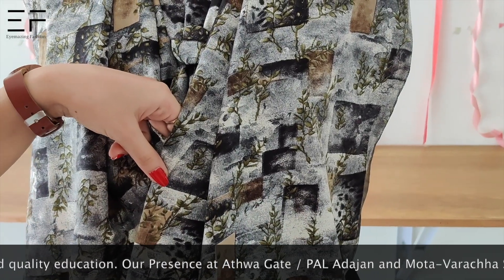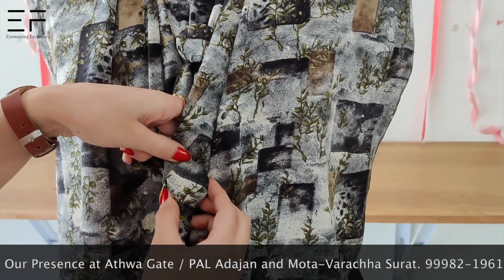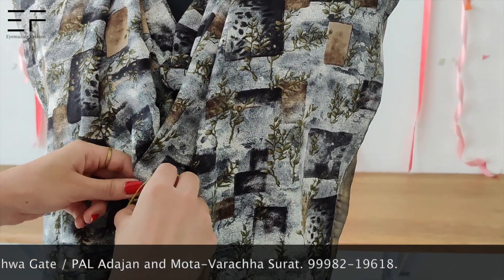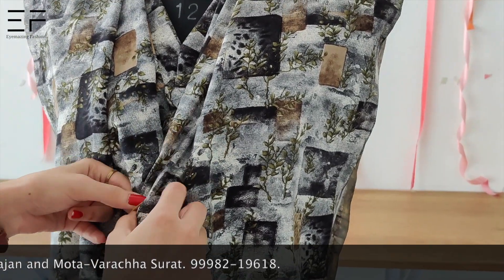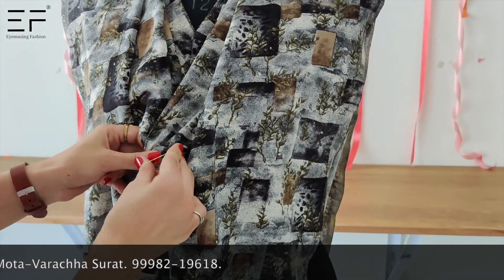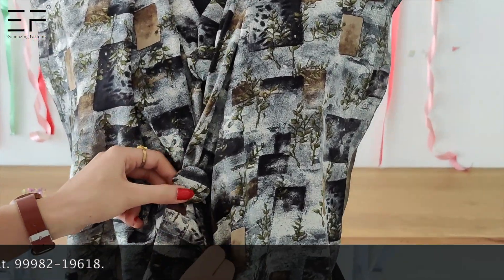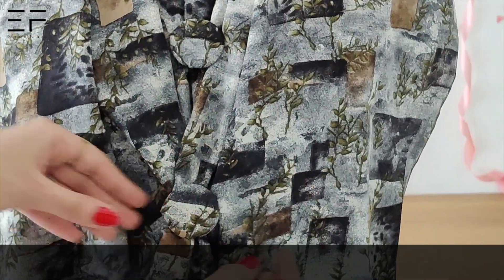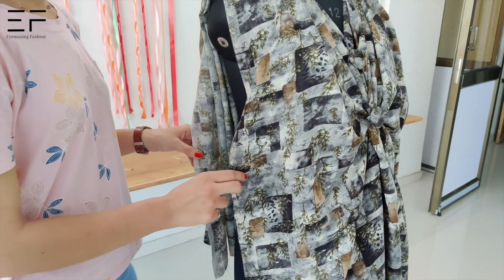You have to remove the back of the top so you can delete it from both sides. Now you have to pack the buttons from the sides.